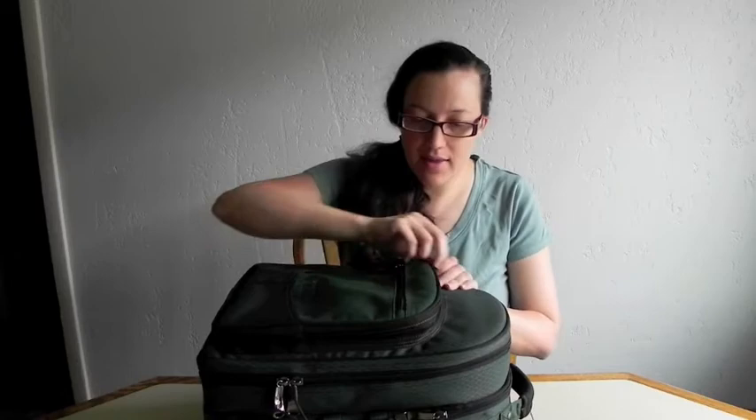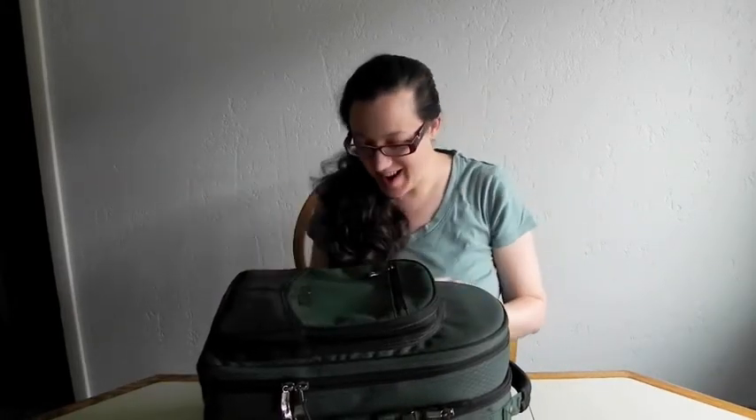So normally in the front pocket — right now it's empty — but this is kind of our miscellaneous pocket. I'm breastfeeding so we'll have snacks for me if I get hungry, because I'm always hungry. We'll also keep things like our keys and our wallet. And now you know where to steal our stuff.